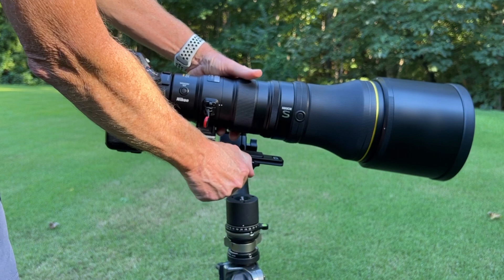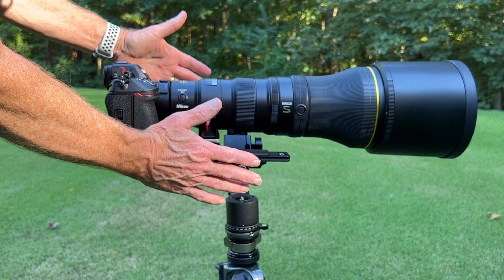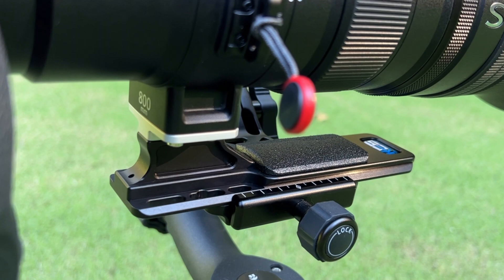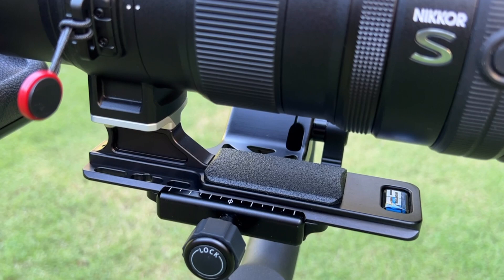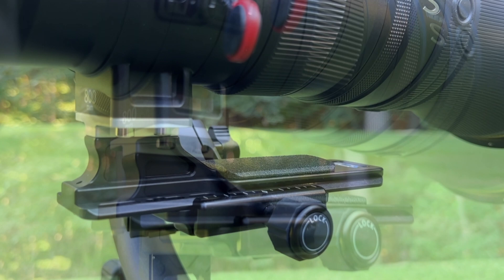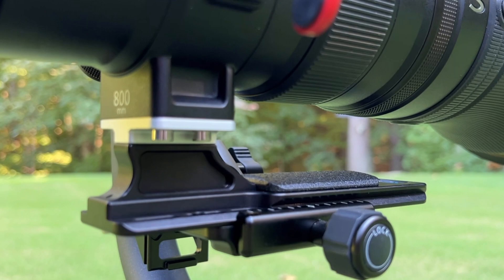You can see I've got it balanced there — plenty of room fore and aft. If I had a teleconverter on here and had to shift this forward a little bit to make it balanced, I've got plenty of room left. Here's a close-up of the Kirk Enterprises foot for the 800 millimeter f/6.3 Nikon S lens. It is really well made and well engineered, fits beautifully. I'm very happy with my purchase — it gives you a long enough foot to balance no matter what camera body or teleconverter you may have mounted.